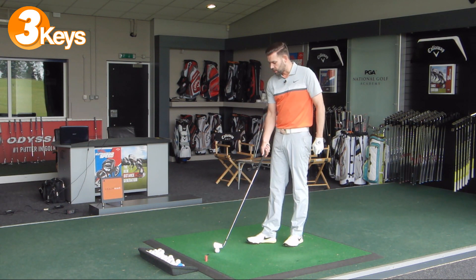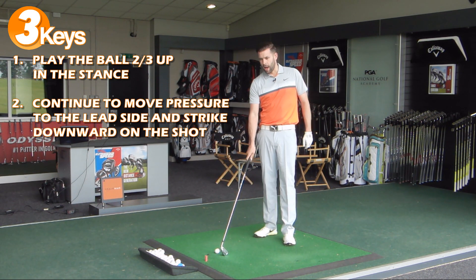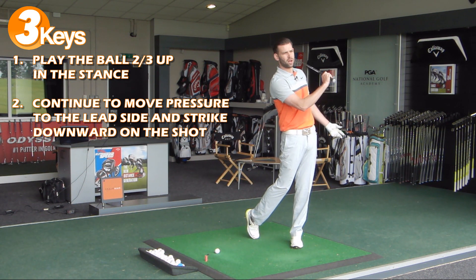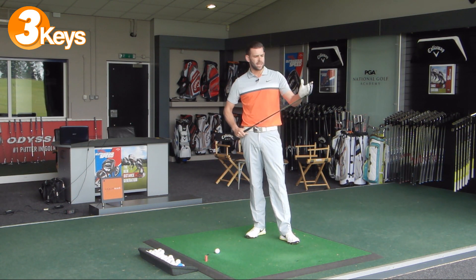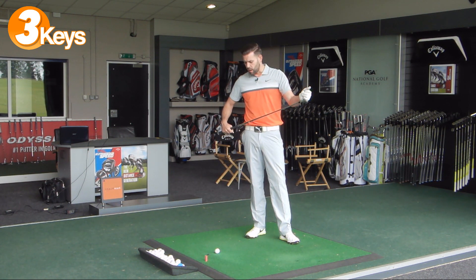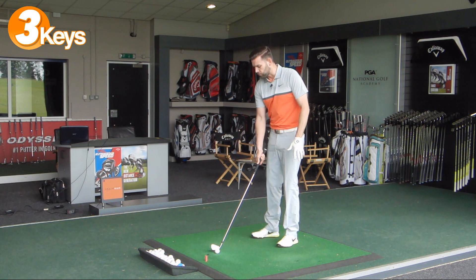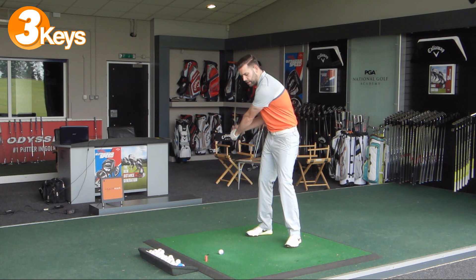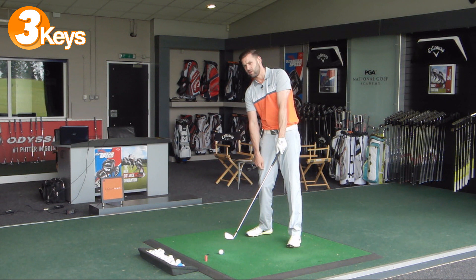The second point is to focus a little bit more after the golf ball and to feel that we finish very much towards the target with as much weight as we can on the lead leg. Many golfers playing these long irons see the lower loft - in this case with the four iron about 24 degrees - and fear that the ball's not going to get airborne. So they often move the ball too far forward and leave too much weight on the back leg, believing this will help get the ball higher into the air.